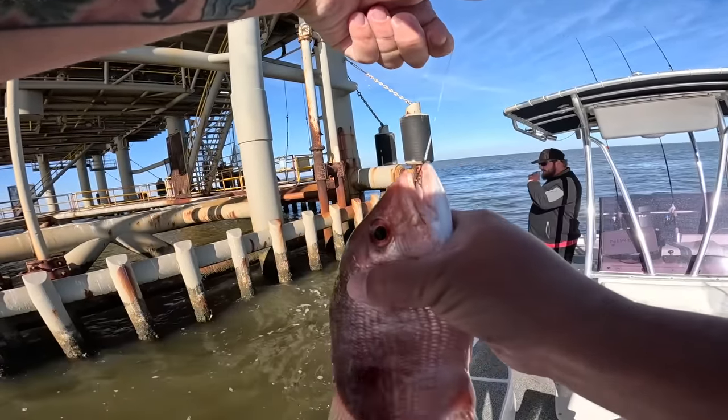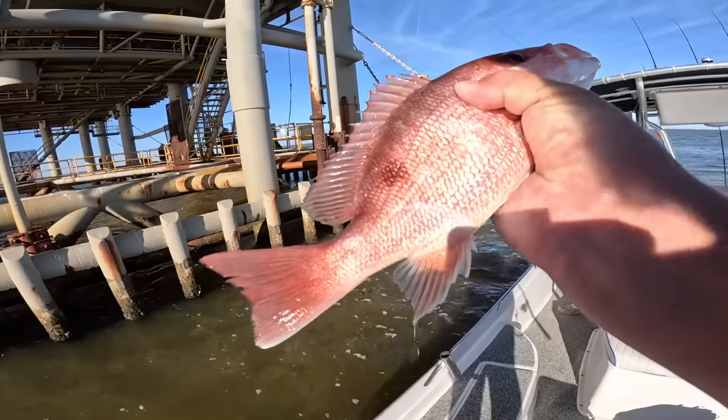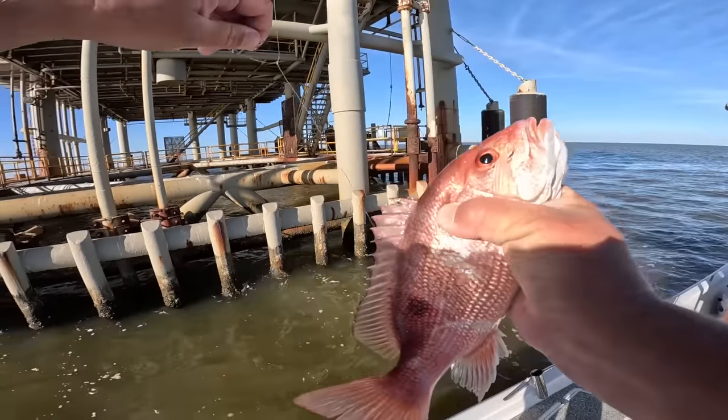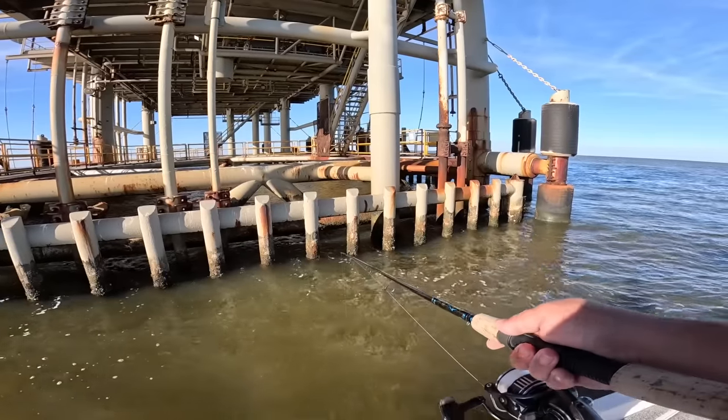Pretty little thing, ain't it? Wow, he's cold. Nice little red snapper — I'm going to let you go, buddy. There you go. Oh, they're stacked good down there.